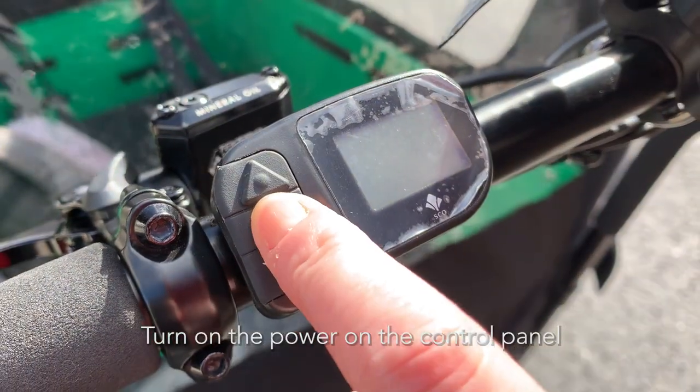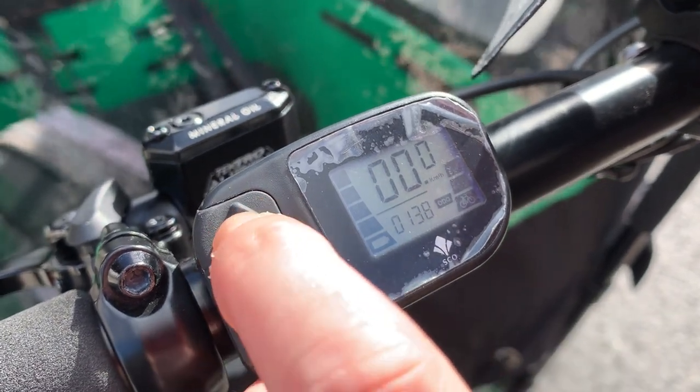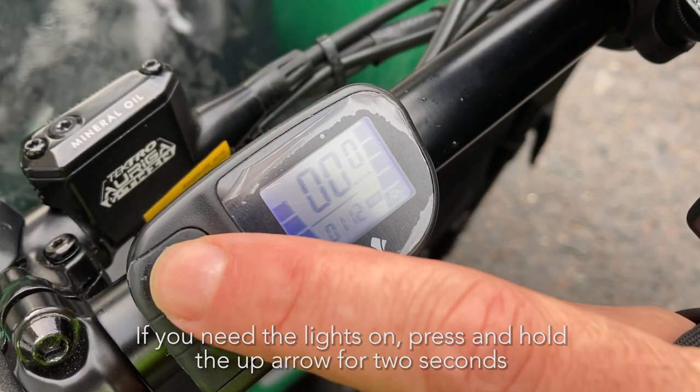Turn on the power on the control panel and use the arrows to increase or decrease the power. If you need the lights on, press and hold the up arrow for 2 seconds.